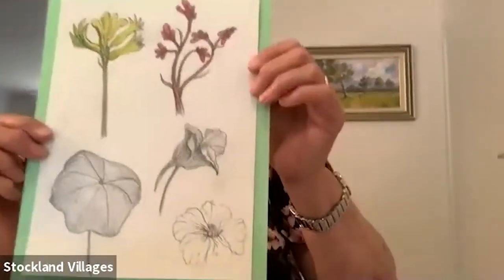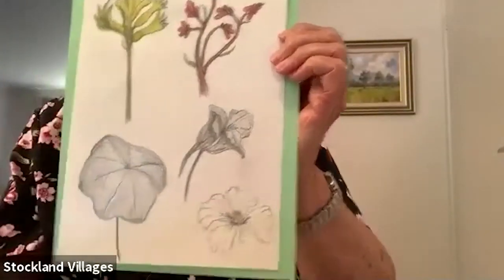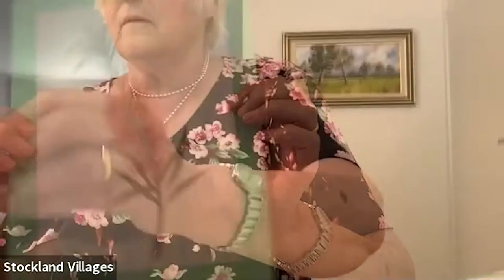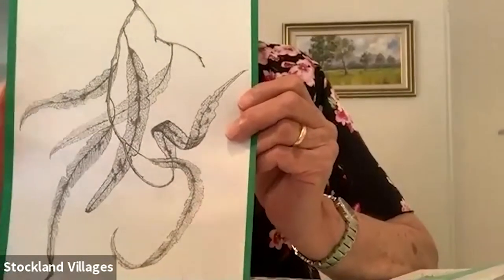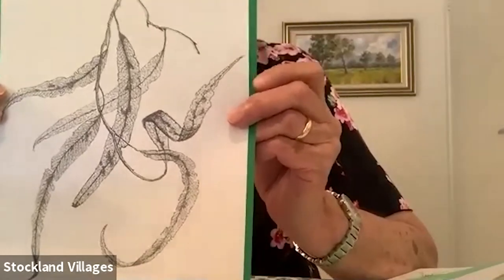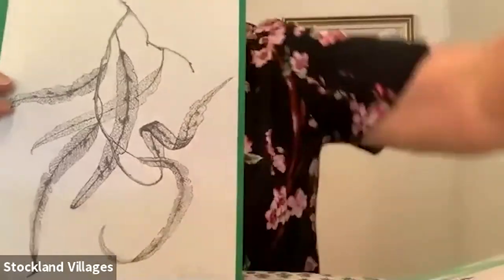Can you see that? The kangaroo paws up the top and the leaf. And this one you probably think is really hard but I think this was the easiest - that's a bottle brush, different types of gum leaves. This one here is a bunch of skeletonized leaves and I just loved it, and that's done with those fine pens I was telling you about - the Uni Pen.